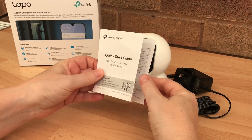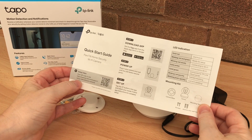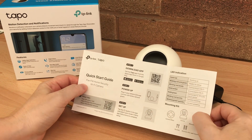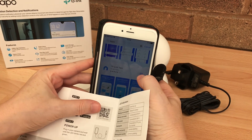Firstly, we've got to download the app or scan the QR code. So I'll just go into my phone now and go to the app store and download the Tapo app.